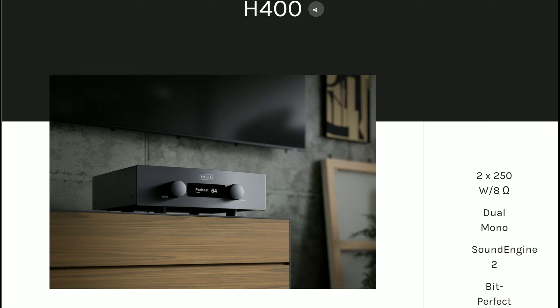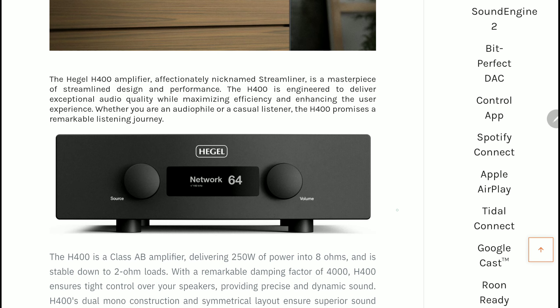It comes with a DAC inside it, but there is no specification as to the type of DAC that you're going to get inside it.